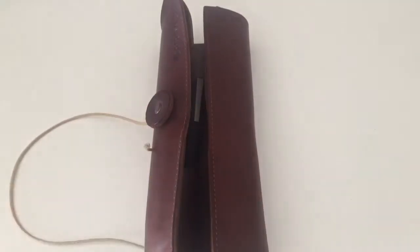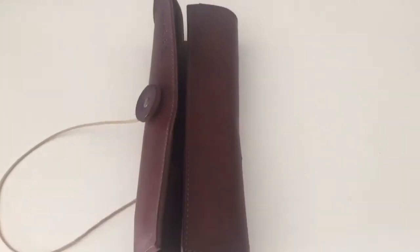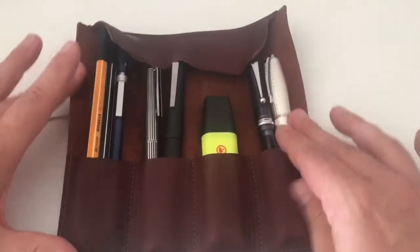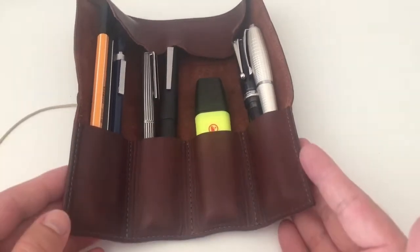Once you untie it, the leather is soft and smooth to the touch but a little stiff in itself, so it won't just open up and lay flat in front of you on its own. But as soon as you do something like this, it will actually stay open and lay flat in front of you.